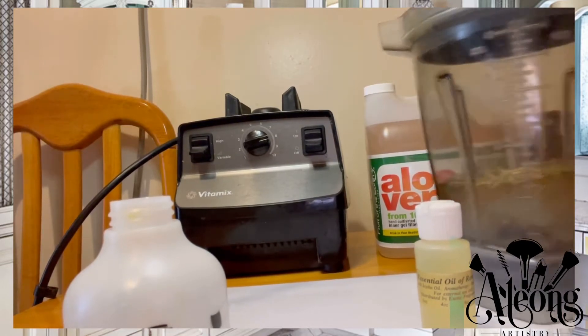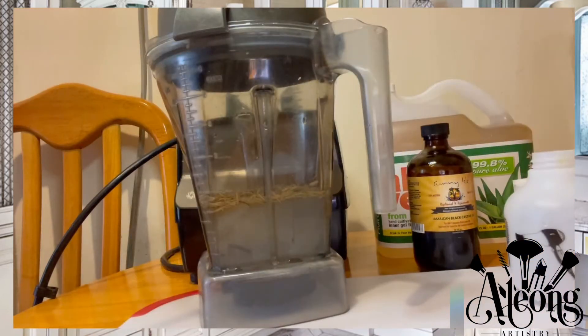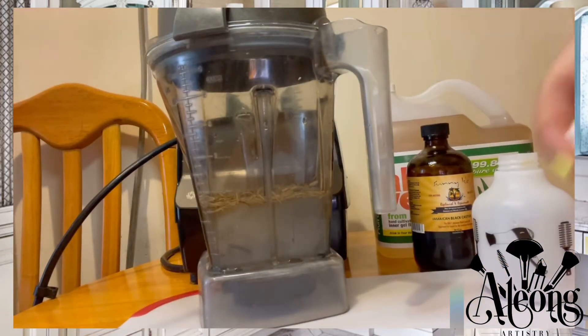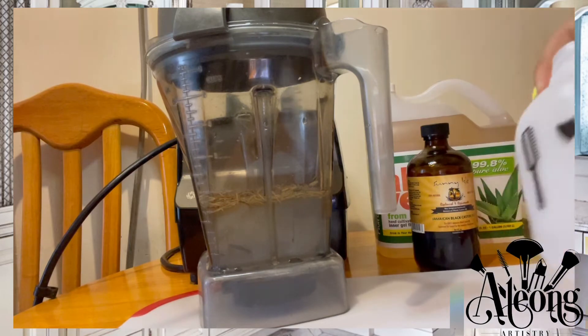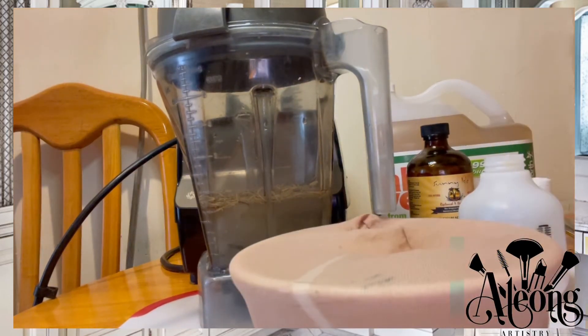I'm going to blend these contents together. Once I'm done, I'm going to strain it out, then add some Jamaican black castor oil and some rosemary oil to the spray bottle and shake it together well. I'll speed up the process so you don't have to watch the entire thing in slow motion.